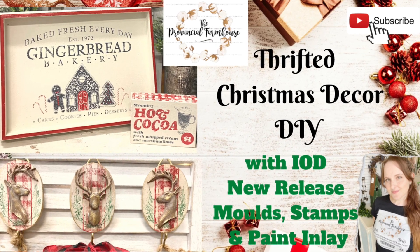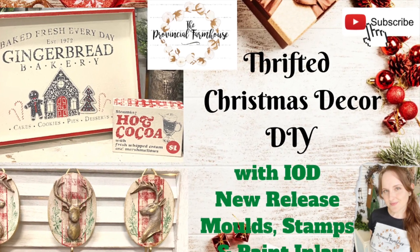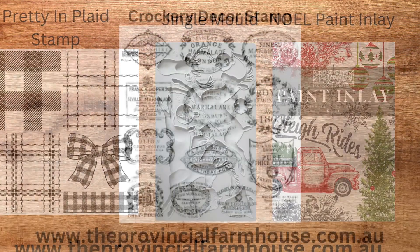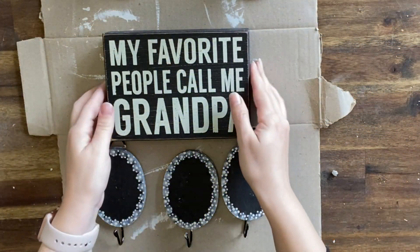Hi everyone, it's Erin from the Provincial Farmhouse. Thank you for joining me. Today we are working on a few thrift shop finds — three to be exact — and we are going to be using the Pretty in Plaid stamp, the Jingle Mould, the Noel Paint Inlay, and the Crockery Decor stamp. We're also going to be using the amazing casting resin. You can find all these products on our website theprovincialfarmhouse.com.au. Let's get started.